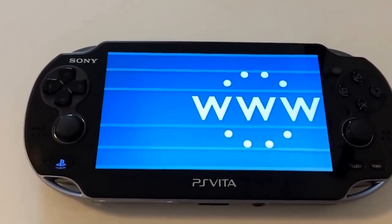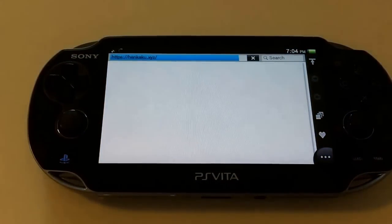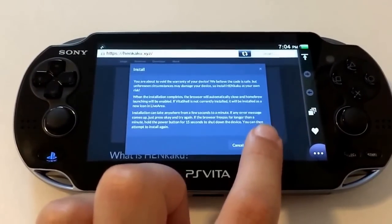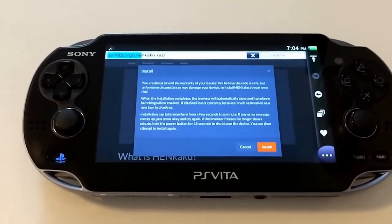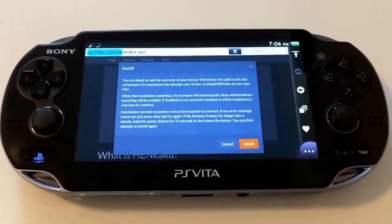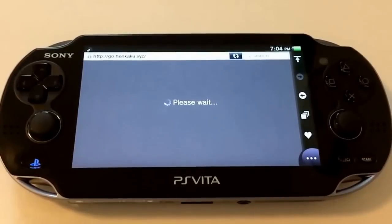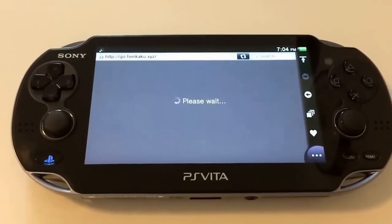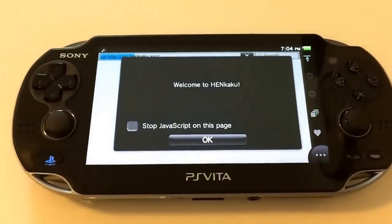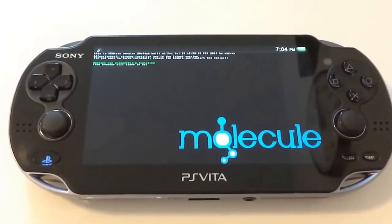You engage the hack through the Vita's web browser by going to the URL henkaku.xyz. There you'll hit the orange install button and you'll be faced with a disclaimer. It will try to engage the hack and install the appropriate software repeatedly until successful. If you encounter multiple errors in a row, it's suggested that you restart the system and try again.